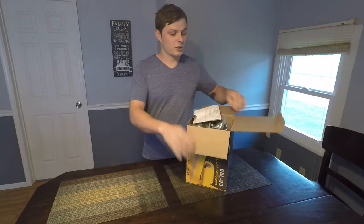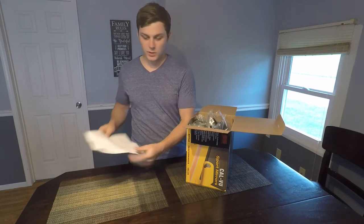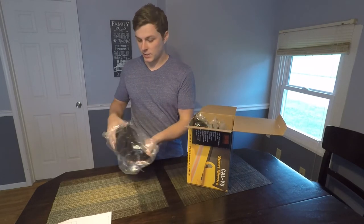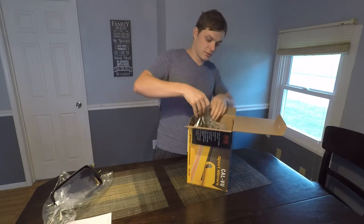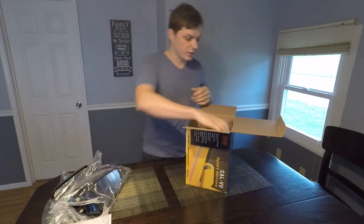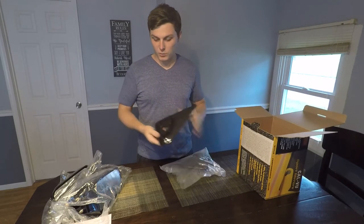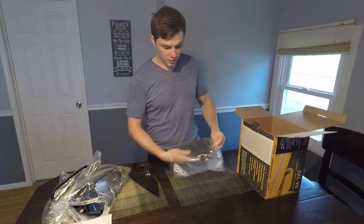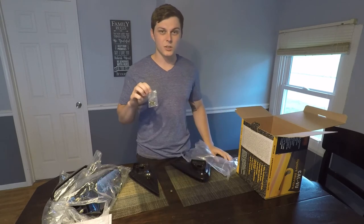So the first thing you're going to have is a parts list and the instructions on how to install them. Next we're going to have the mirror — all this is going to be wrapped in plastic and it's also going to have a protective film on the glass. There is the right mirror, and then you're also going to have one more bag of stuff with the end caps or shrouds that go in between the mirror and the door, and you're also going to have six nuts for the install. It's that simple.